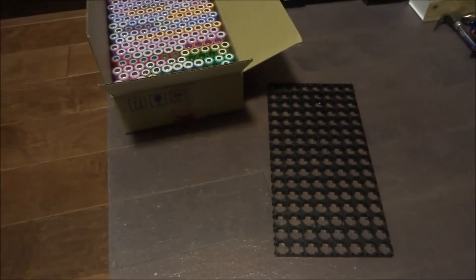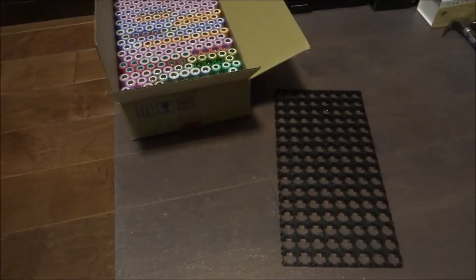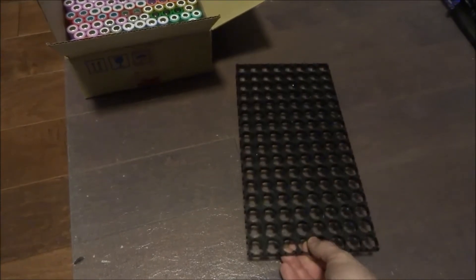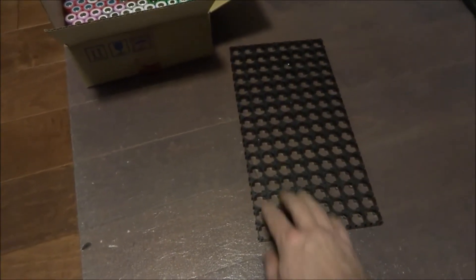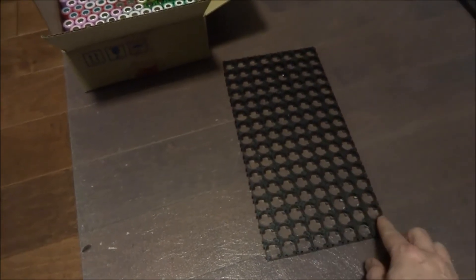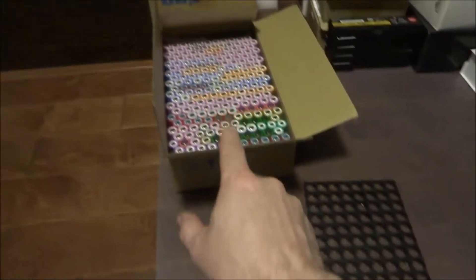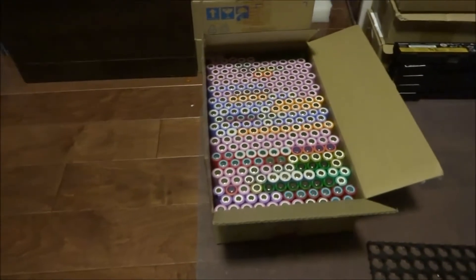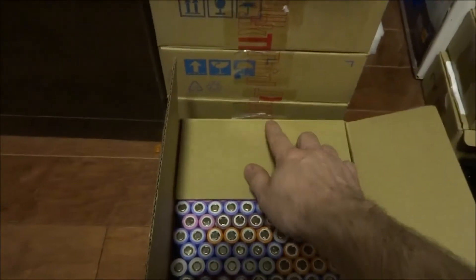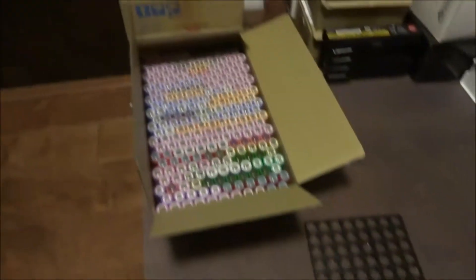It's time to start putting together my battery packs for my electric side-by-side. I've got the battery holders put together — it's many three-cell holders clipped together. I have 8 by 16 for 128 cells. I've got a bunch of cells here that have already been tested, and all of these boxes are also full of cells ready to be put together.